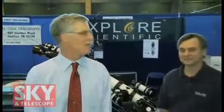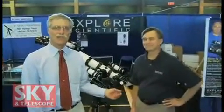Hi, I'm Dennis DiCicco, Senior Editor of Sky and Telescope magazine. I'm here at the 2009 Northeast Astronomy Forum in Suffern, New York. I'm here with Scott Roberts of Explore Scientific.